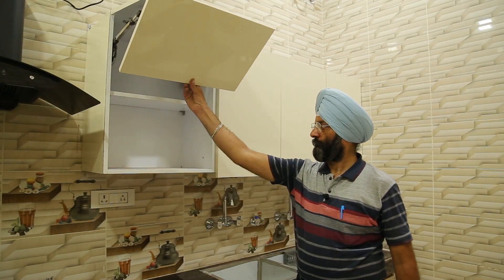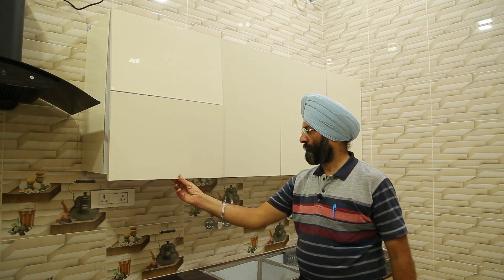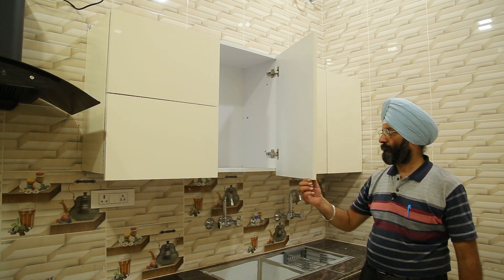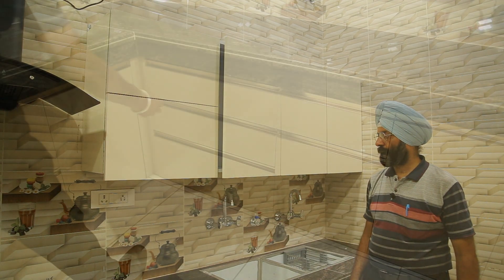Today we are using a handleless concept of wall units. This is a handleless concept of wall units — we are not using any cushions, without any handles. We are using razor weights in this kitchen.